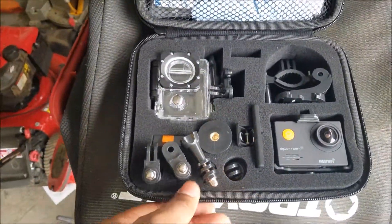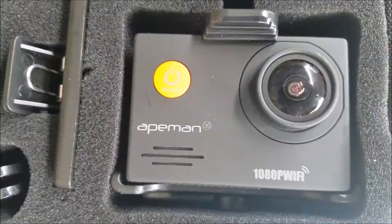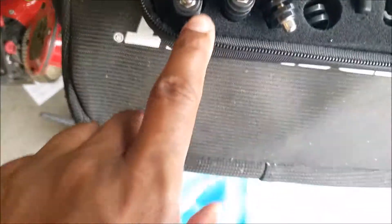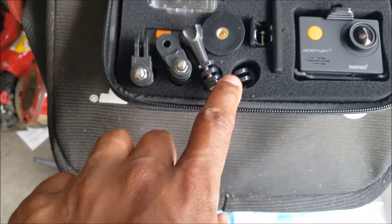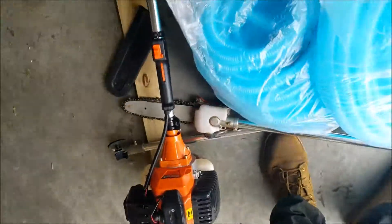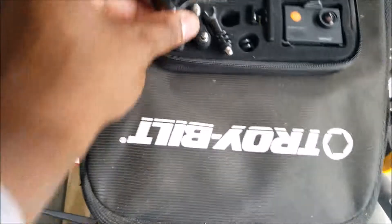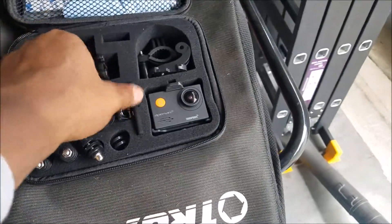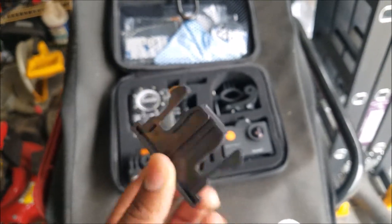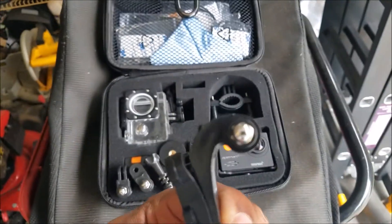Here we have it — this is the actual camera and this is the waterproof case it comes with. It comes with tons of different stands and mounts that you can use. I haven't even figured out how to use all these yet. It also comes with clips and different little things.